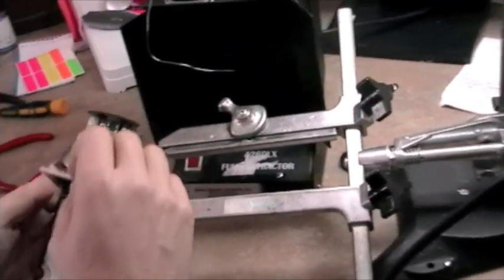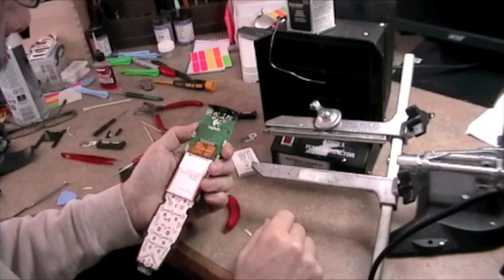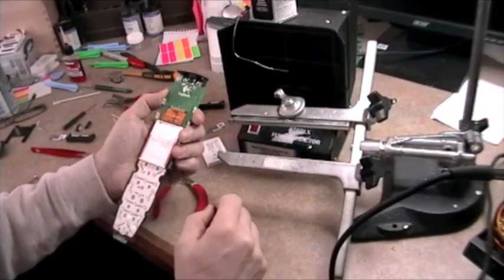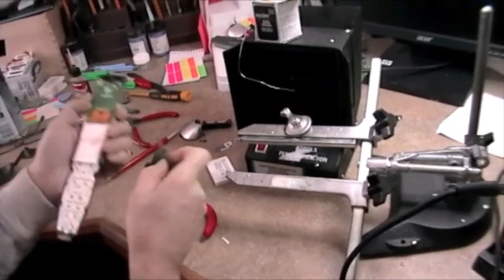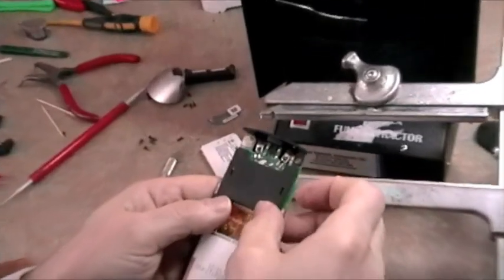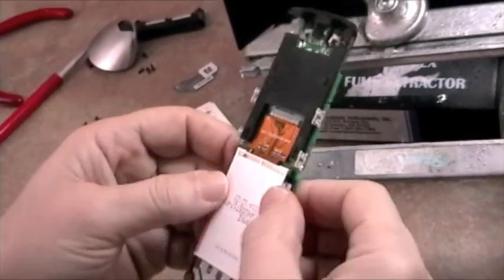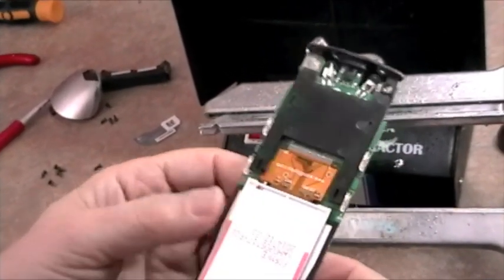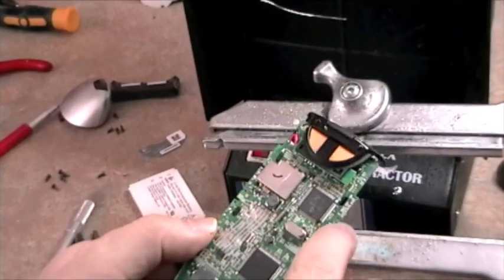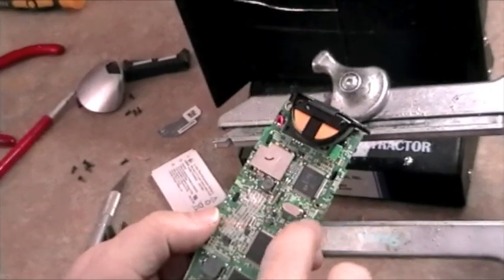Now comes one of the trickier parts. It's not hard to do, but you need to align the module so that it's relatively square. First we'll put the bracket in — that just gets pushed down and those tabs lock on the other side. You should check to make sure it's flush with the board and that one isn't hanging up. Turn it around to make sure all four mounting tabs are in their holes completely.